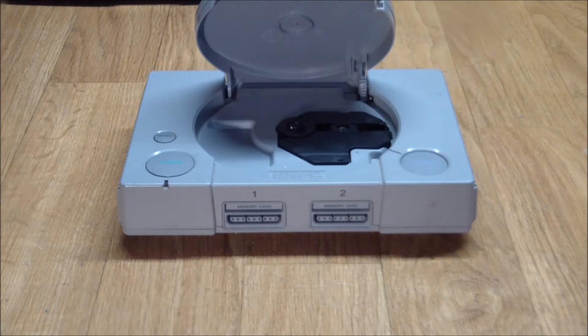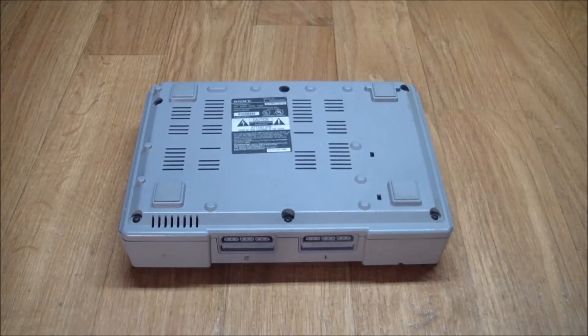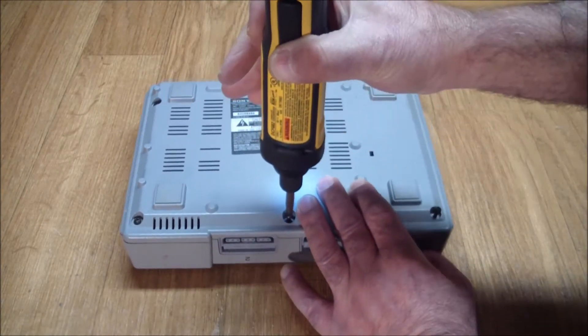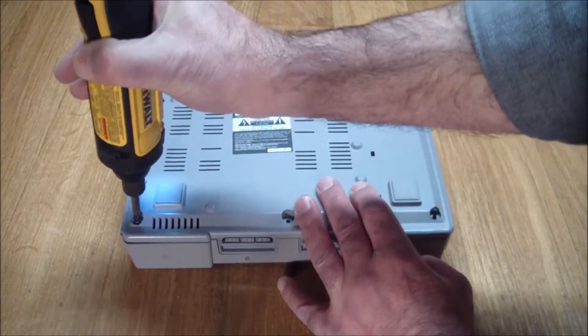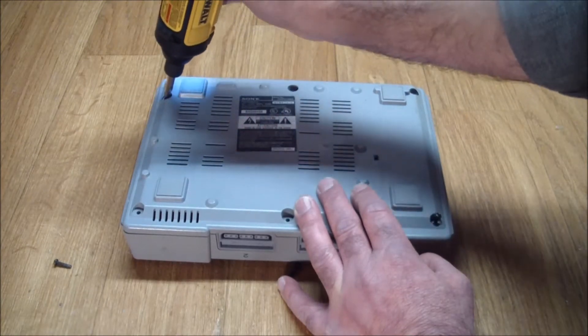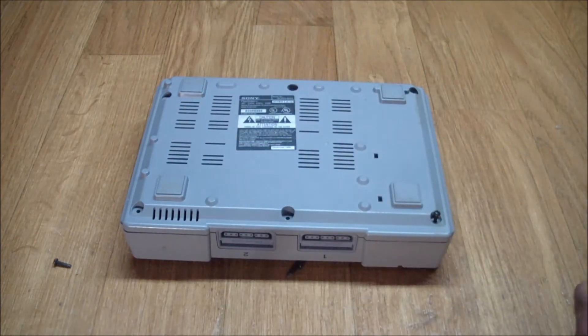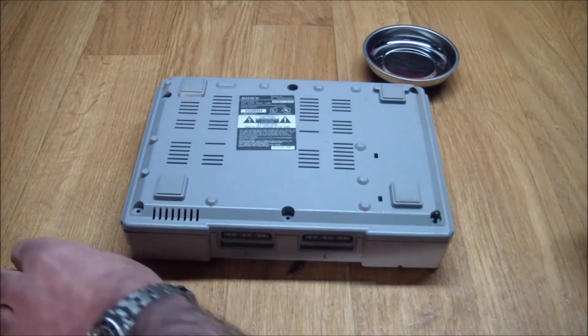So why not have a look inside and see if we can get this button to move freely again, and then test it and see if the CD laser actually works. As I was turning this upside down, I could hear something loose in there floating around — there's a pretty good chance of that being part of that mechanism. There are six screws, and let's not forget our repository for screws here.